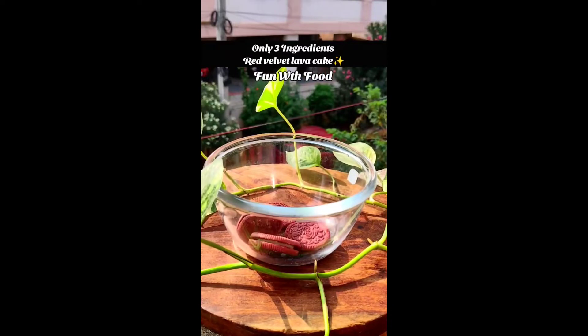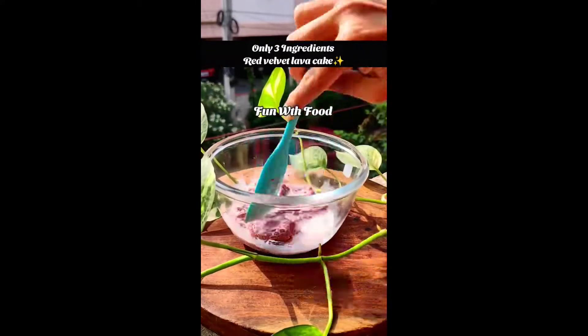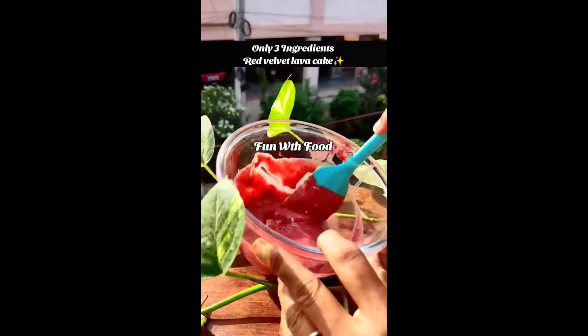First, we will use red velvet biscuit and dough. I put the dough in the biscuit and mix it well. Mix it well — it will have lumps in it.